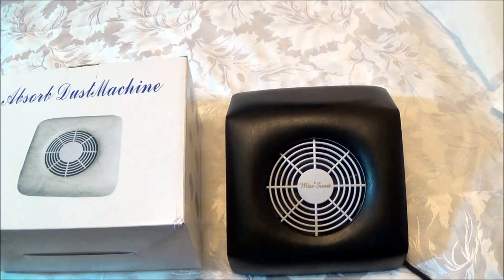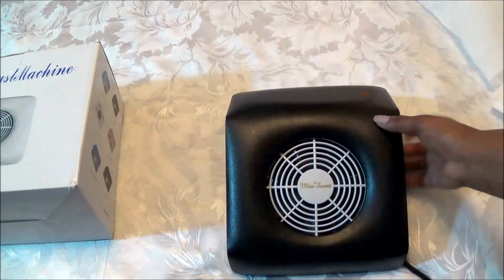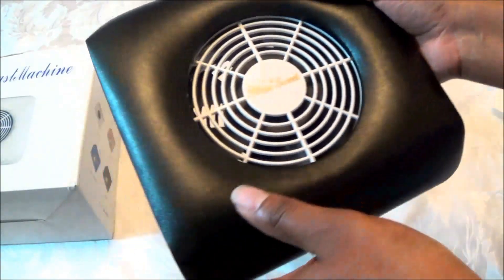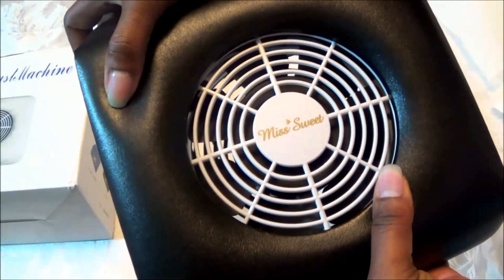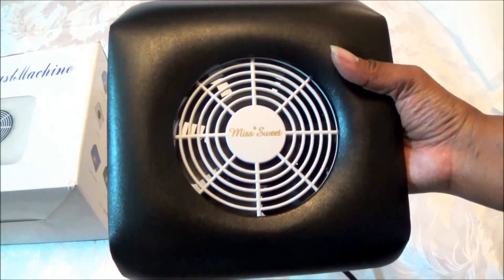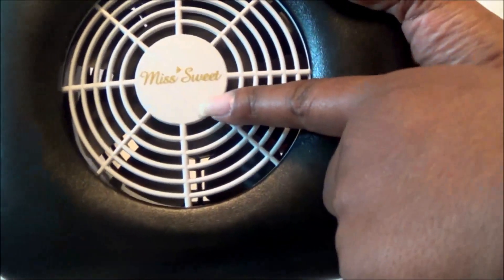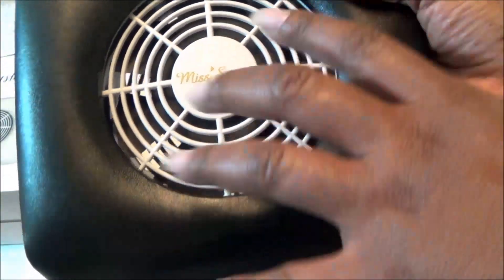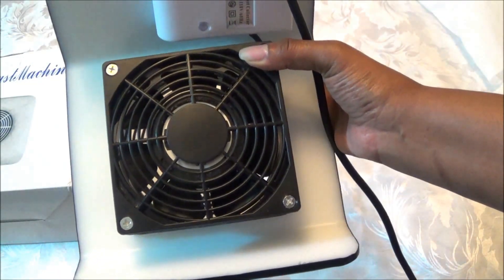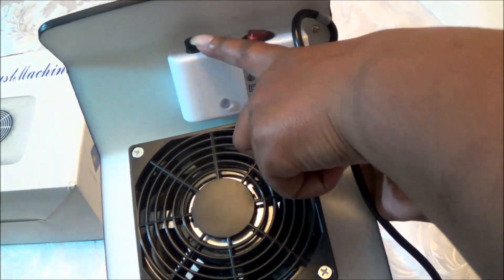Let me show you what the item actually looks like. This is what it looks like once taken out of the box. It is kind of a faux leather fabric that you can squeeze, so it feels nice if you have it in your lap. You can also put it on a table. In the middle here is a built-in fan with the Miss Sweet label. When you turn it over, you have the underside of the fan.